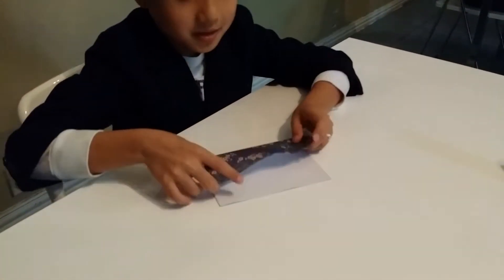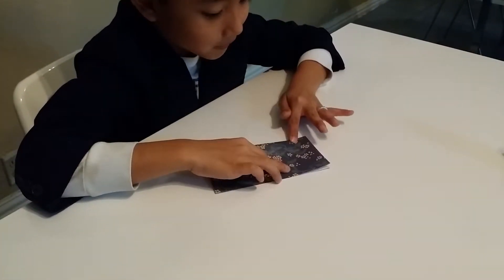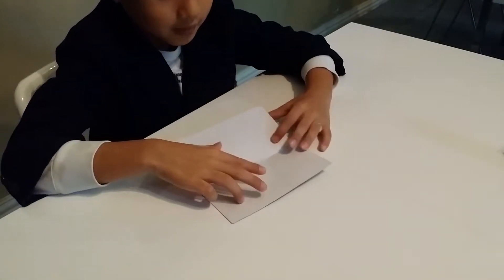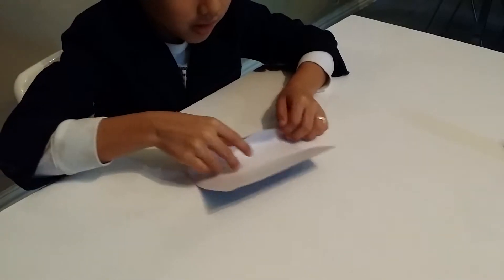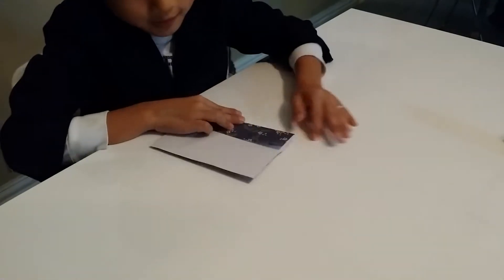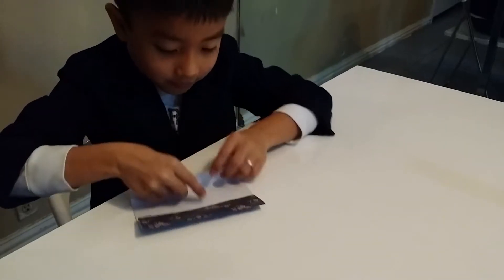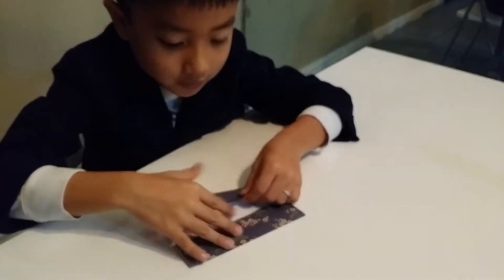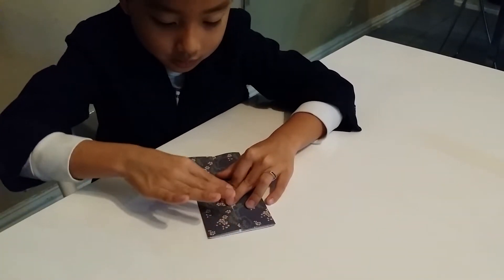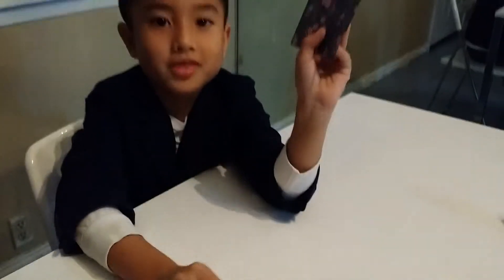You first start folding the sheet of paper in half, but you only crease on the left side of the paper — like that. Then fold it to that crease that we just made. Crease sharply, just like that, and do the same thing.